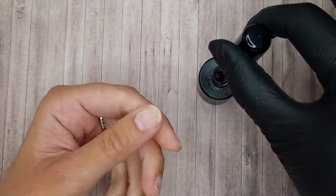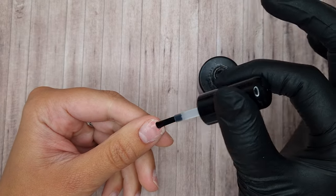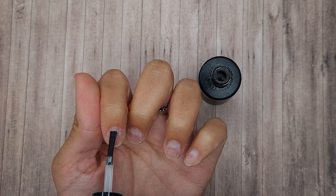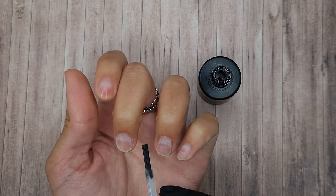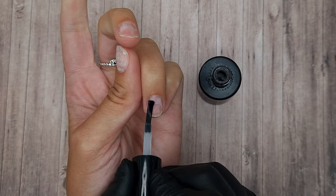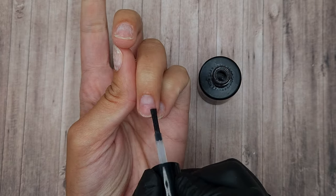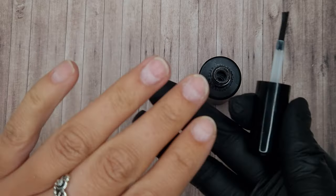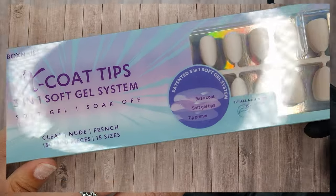I have already done all of my prep on my natural nails and I'm just wiping them to make sure they're nice and sanitised with an alcohol wipe, and then coming in with a dehydrator. As it says on the pack these don't require a primer — it's optional. I believe Beauty Art Box do also have their own dehydrator but I didn't have that so I just used my own.